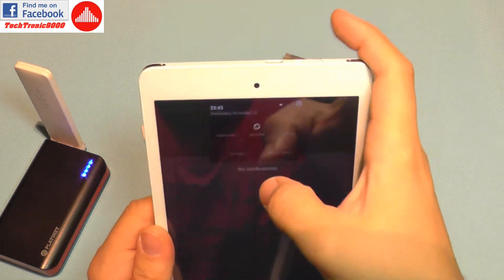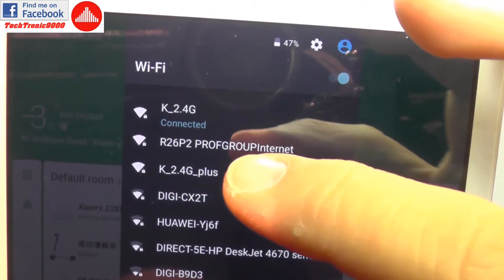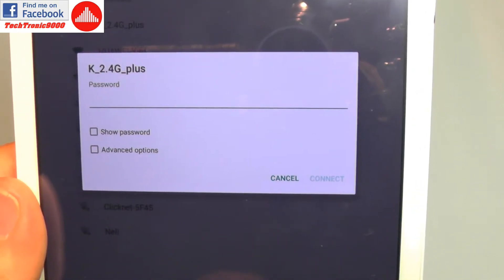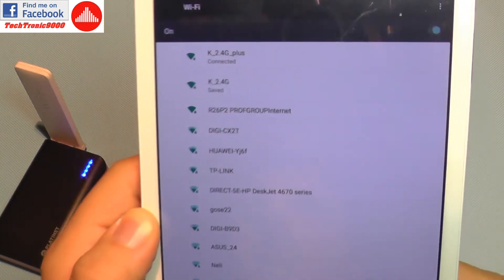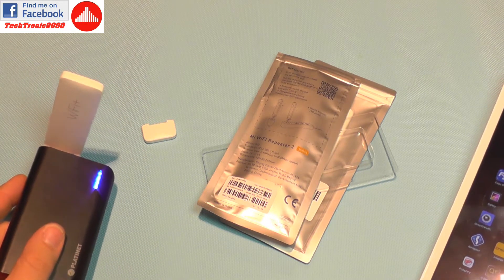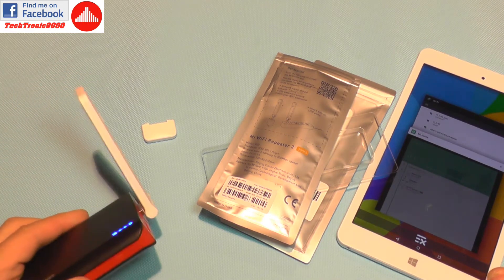If I go to wireless networks, you can see my original SSID is 'K 2.4G' and there's a 'plus' version here now. If I connect to it, it asks for the password — it's the same password as my original network. It is now connected, so I can go much further without losing signal.